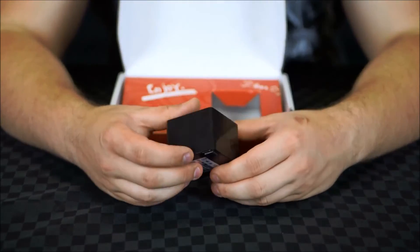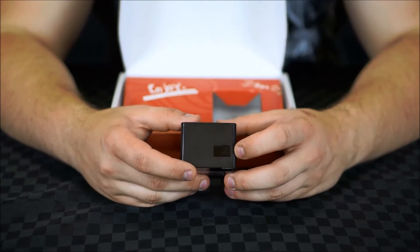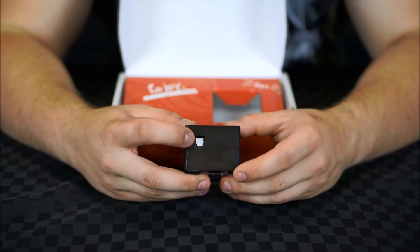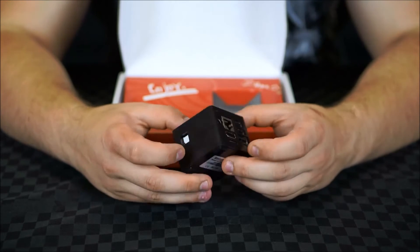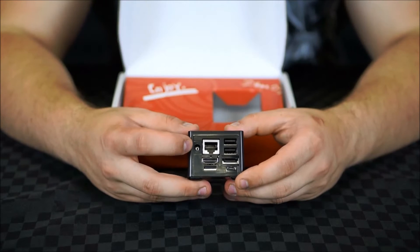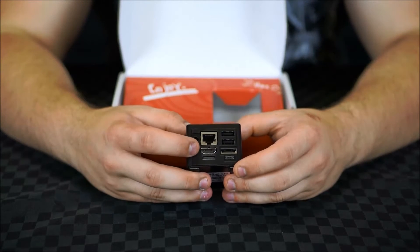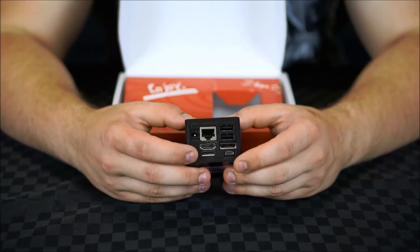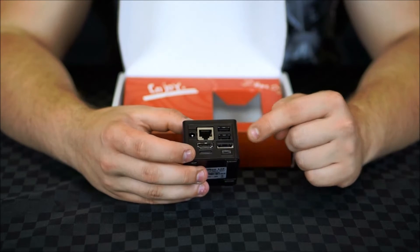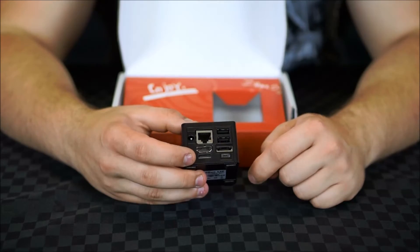So we have the QBox unit itself which is incredibly tiny, with the infrared port on the front and the optical audio on the side, but the bulk of the ports are actually on the back. So we have the 5 volt power in, the Gigabit Ethernet, HDMI out, a micro SD card slot which already has the micro SD card pre-installed, two USB ports, and what looks to be an eSATA and a micro USB port.